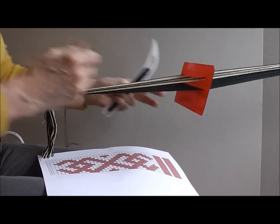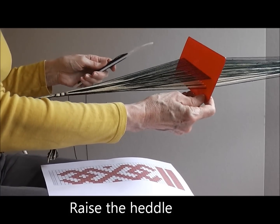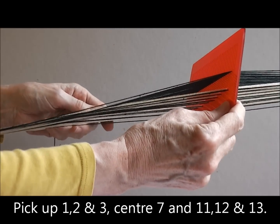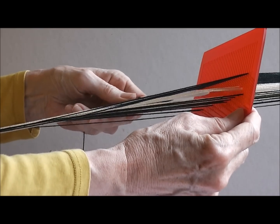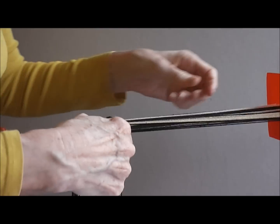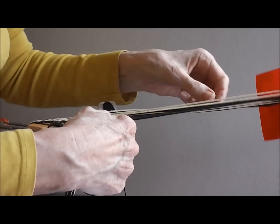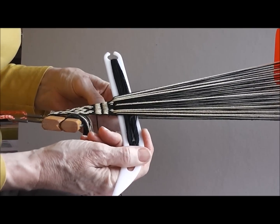Now for pick 4, I have to raise the heddle. This time all of the pattern threads are on the bottom layer and I need to pick up 1, 2, 3, the 7 — the centre pattern thread — and 11, 12 and 13. So I need to pick up 1, 2 and 3, the centre 1 and then 11, 12 and 13. Take the shuttle to the fell of the band and check that all the correct pattern threads have been chosen. If any don't appear quite clear on the surface you can just pick them up and pull them out a bit and beat, and there you can see that is the fourth pick.